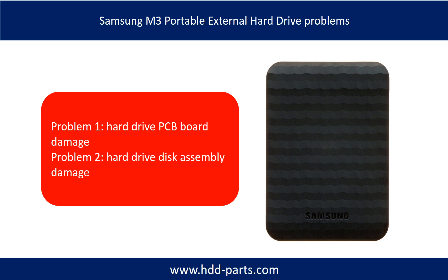The Samsung M3 portable external hard drive problems can be categorized into two. Problem 1: hard drive PCB board damage. Problem 2: hard drive disk assembly damage.